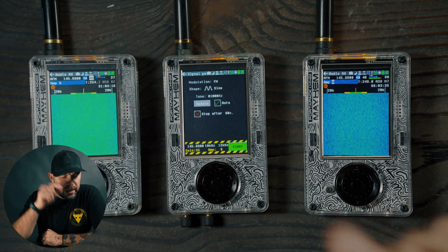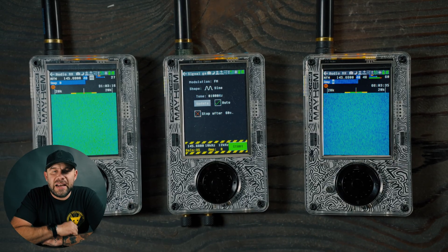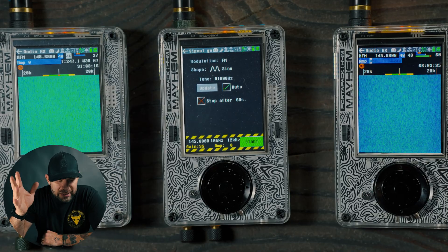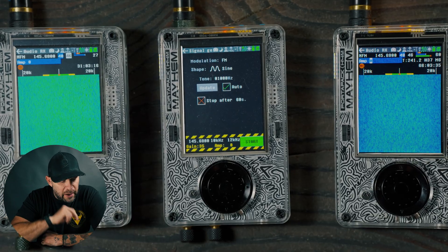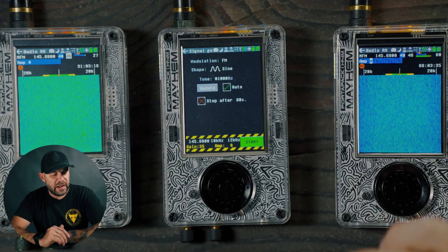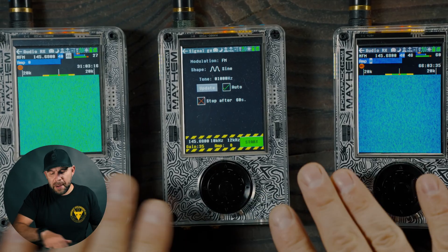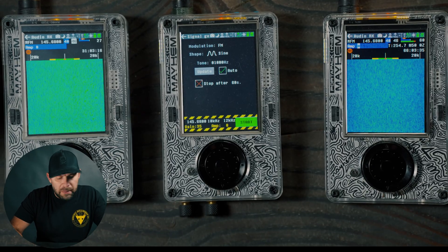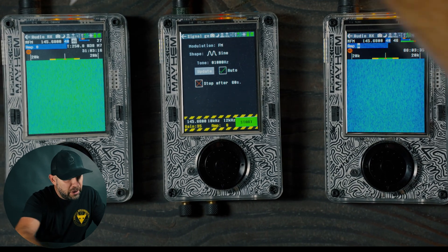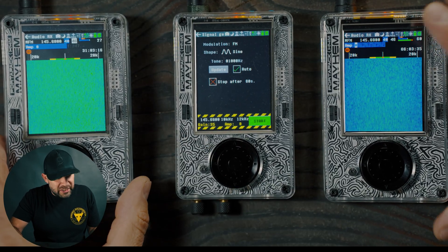I will be transmitting a signal — I'm on FM modulation, my wave is a sine wave, the tone is 1000 hertz, and I have it going for about 60 seconds. My frequency is at 145.680, and these are set to receive on that same frequency. My gain is 35, all amps are off. Both receivers are set to LNA 40 and VGA 46.